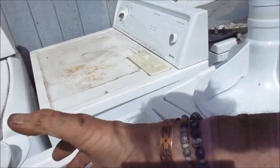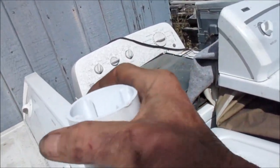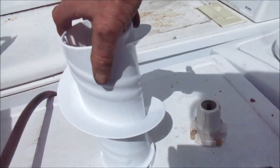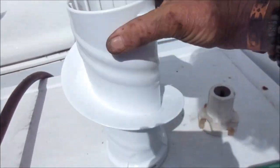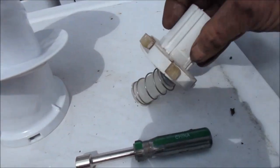This is the agitator and there's actually a part missing — a little guide that goes right on top of it. It'll still work without it; there's a small plastic guide that helps this thing ride on it. Could put a little bit of Tri-Flow or grease on there — that might work.